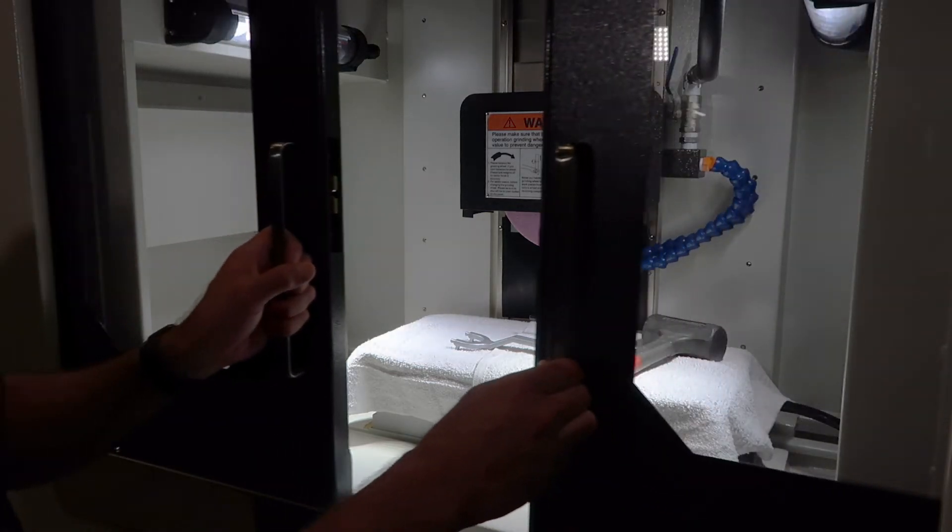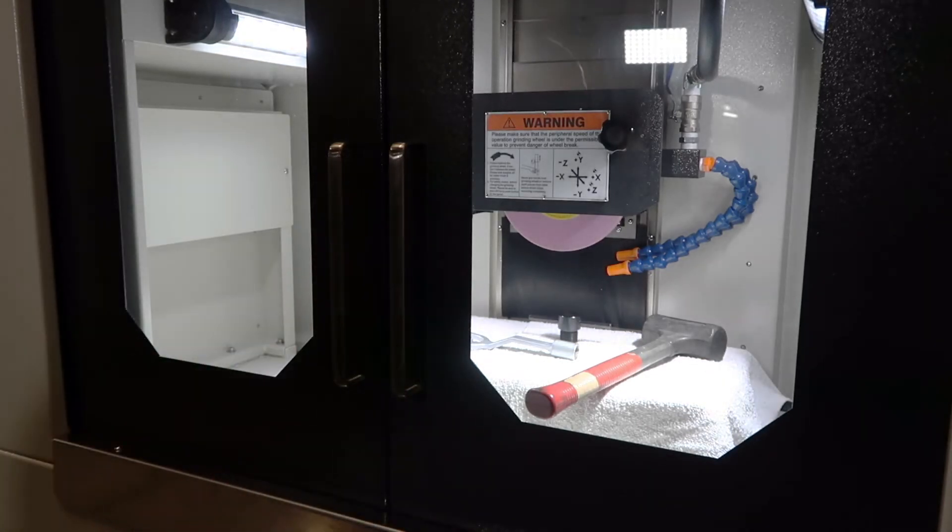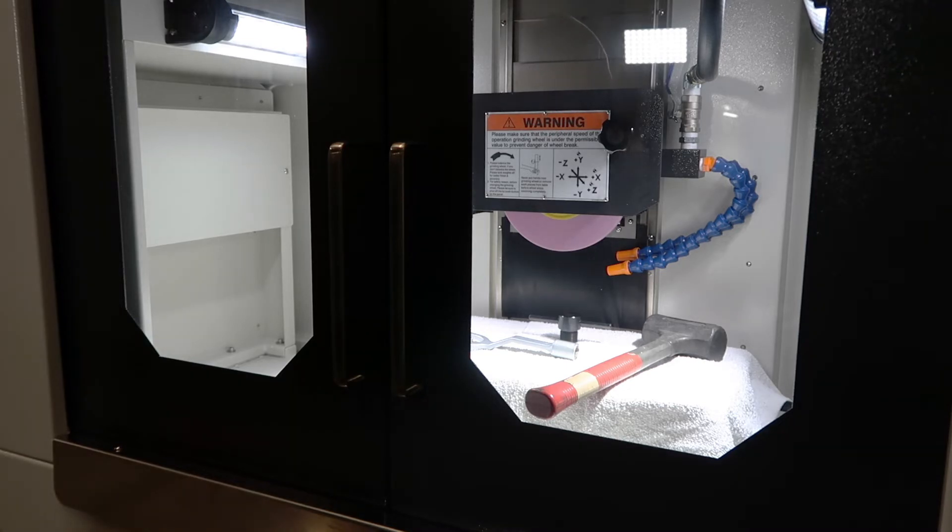Close the doors to my machine for safety. Starting the wheel after you tighten your wheel flange onto the spindle will tighten up the wheel setting nut.